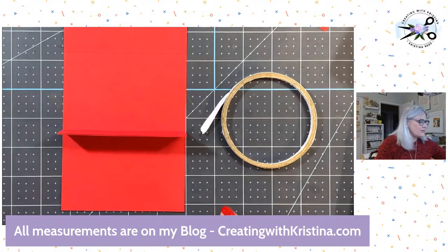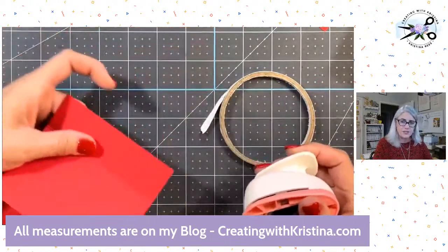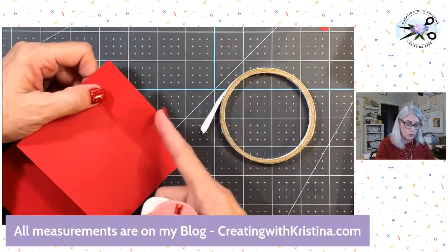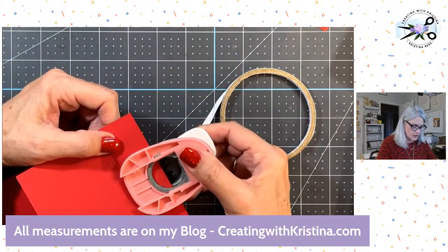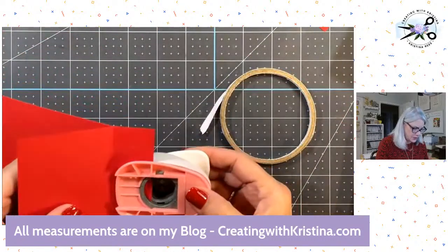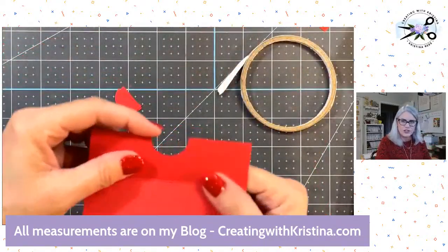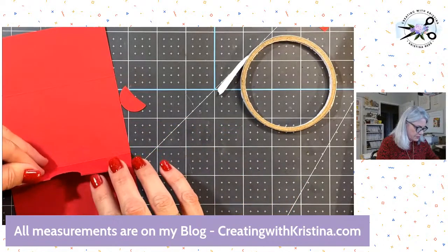If you don't have a one-inch punch — this isn't even a Stampin' Up! one, just one from a craft store because Stampin' Up! doesn't sell a one-inch punch anymore — they do have circle dies, so a circle die would work too. Just run it through the die machine. The one-inch punch gives it that little detail so you can tell it's a gift card holder rather than just a flap. I'm punching through two pieces of cardstock.